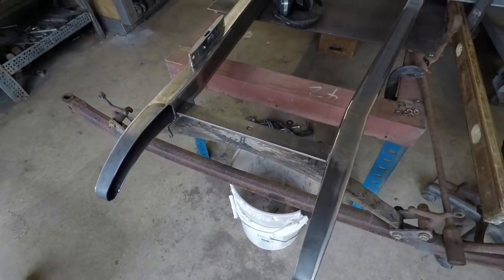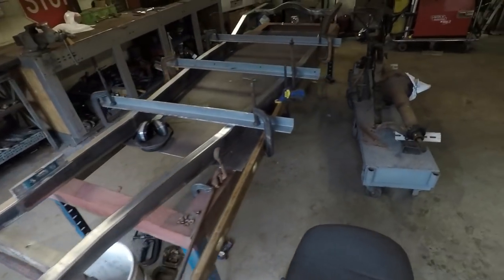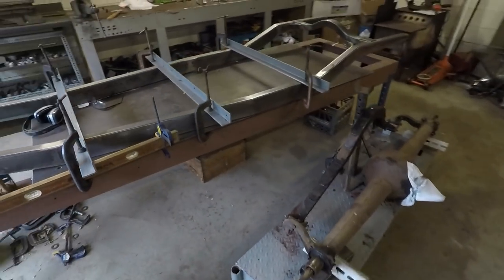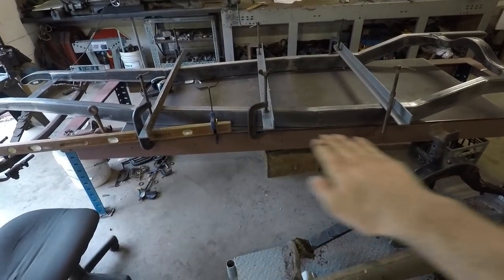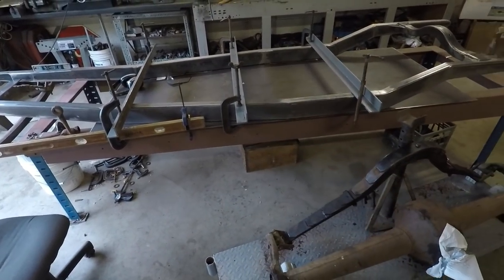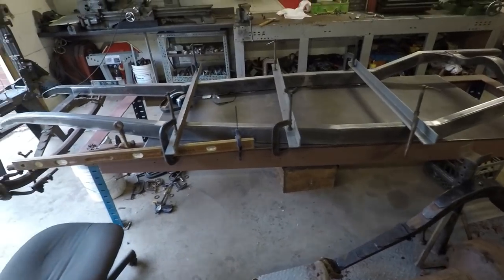And I think that'll give me a similar height in the front. Because what I want is to have the center section of the frame here — from there to there — to be as level as possible. That's the look I'm going for.